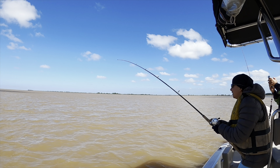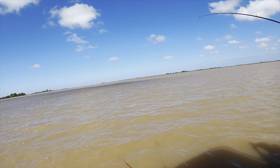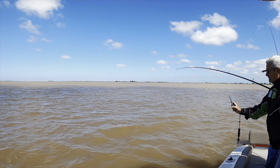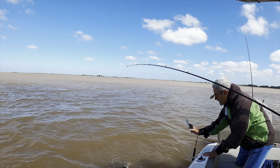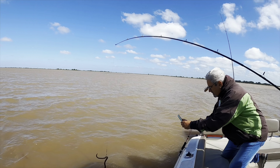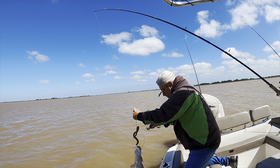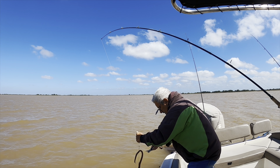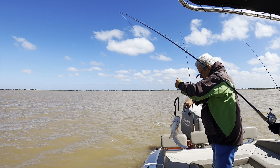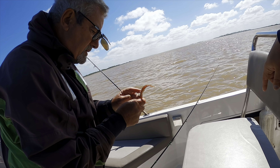My wife's on fire catching all the fish out here! Let's see what she got — nice, seems like another type of catfish, maybe the same one. Oh, it's another species — she's saying it's the same type but a smaller one, so that should taste better. Got him — nice job, babe, number two for my wife!